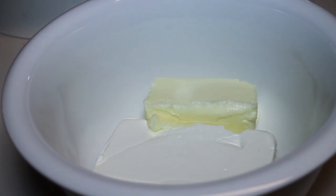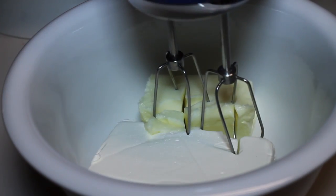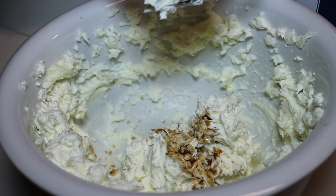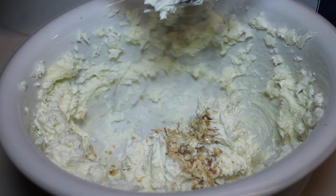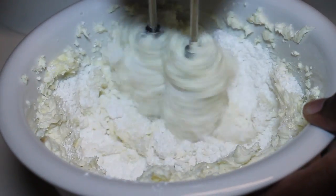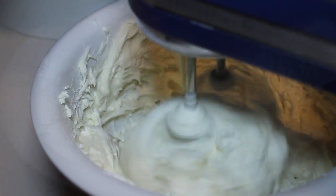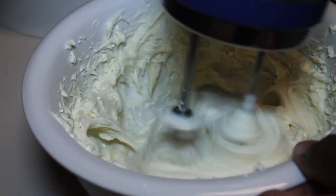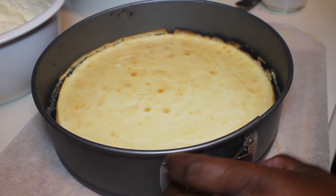Everything but the frosting is done, so let's make our whipped cream cheese frosting. You'll need some vanilla and confectioner's sugar — mix those ingredients and add a little bit of whipping cream, and you're good to go.